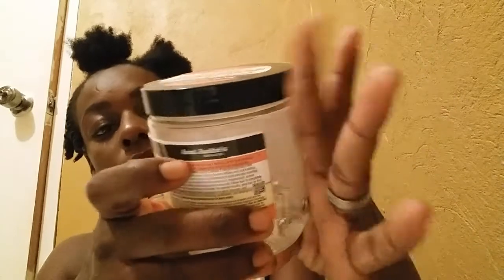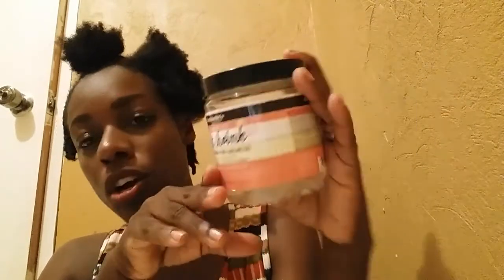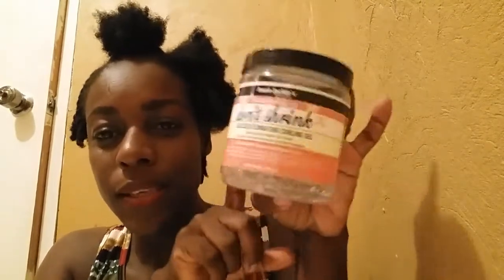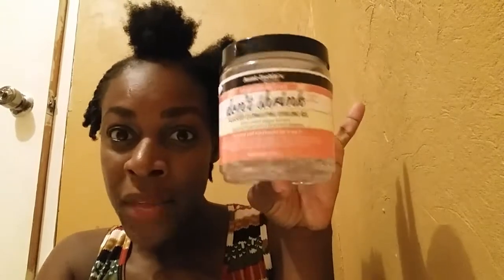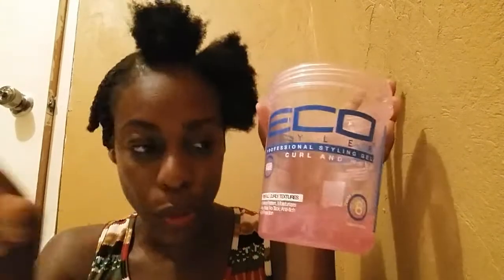I originally wanted to use the Aunt Jackie's Don't Shrink Flaxseed Elongating Curling Gel — quite a mouthful. This gives me super duper definition. I love using it; it was on sale and that's how I came across it. It gives my curls definition, it lasts more than three days without flaking, and I 100% love using it. But I need to get rid of this pink Eco Styler.